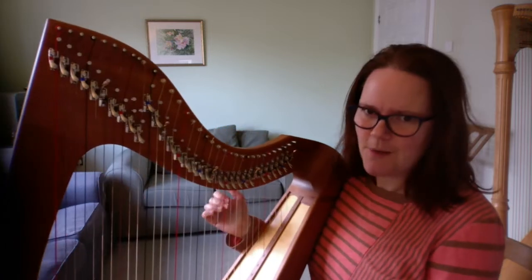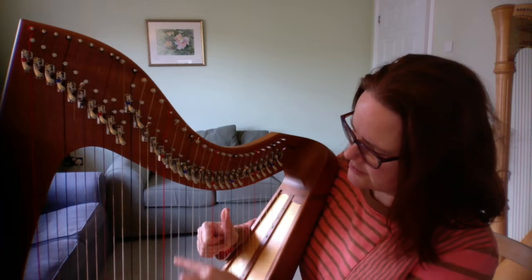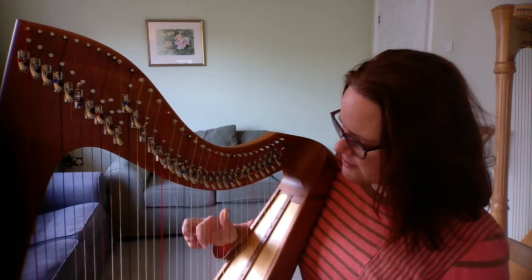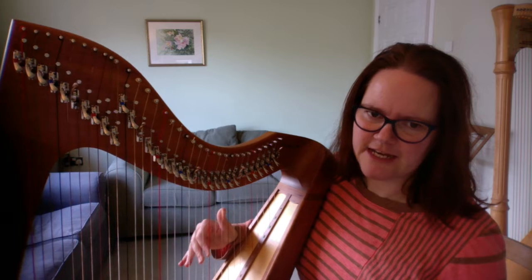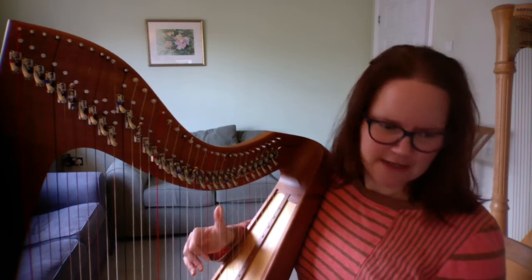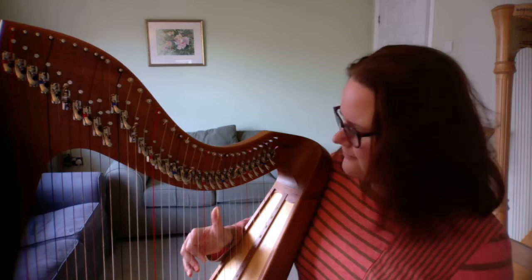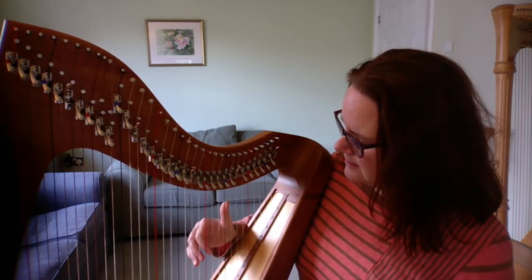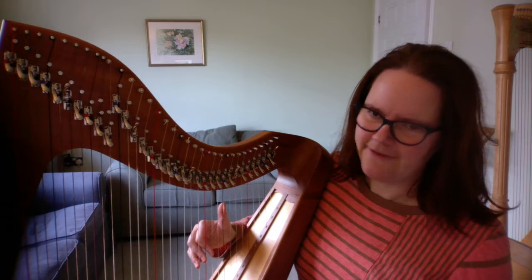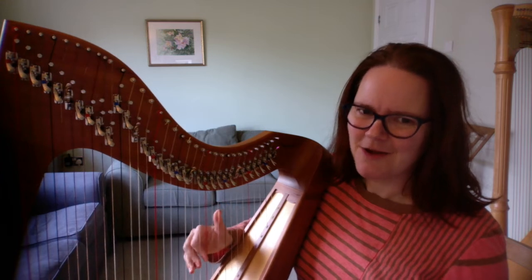For bars 17 to 24 we are going to have slides. Put your right hand thumb on the E-flat — not the one just above middle C, but the one above that. Miss a string, second finger on C, third finger next door, fourth finger next door. This is the shape you're going to need for the whole section — sometimes with the E-flat at the top, sometimes with the same shape with the F at the top. Just feel what that shape feels like because you'll need to place it quite a lot and quite quickly.